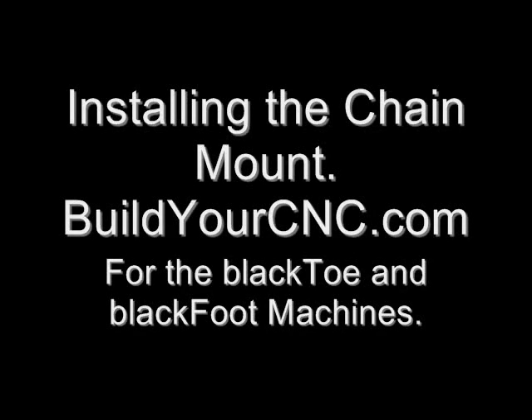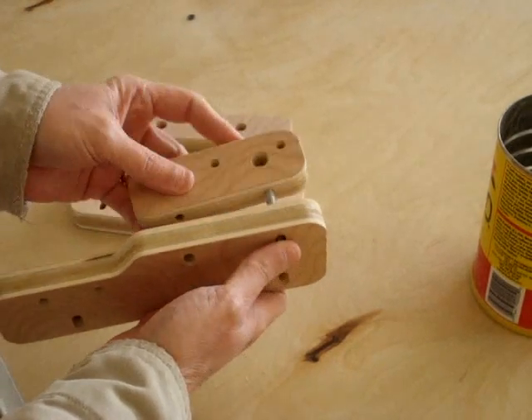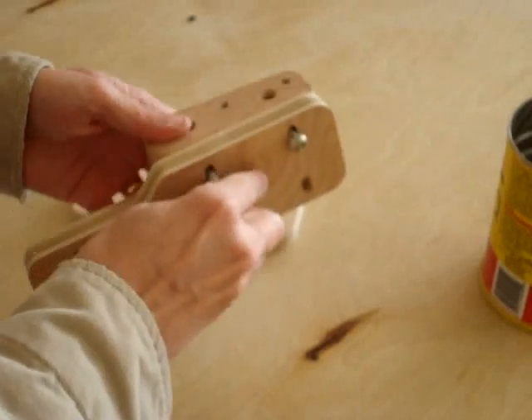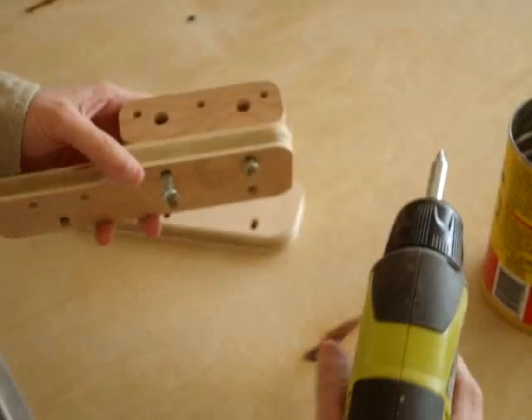This video demonstrates the installation of the X-axis chain mounts for the BlackToe and BlackFoot CNC machines. The chain mount assembly for one corner of the table will have three main components: two components to enable fastening to the table and one piece to hold the chain. The entire assembly is designed to provide a lot of resistance so the chain can be tensioned.